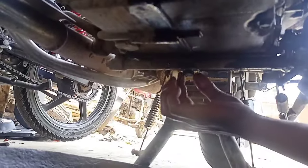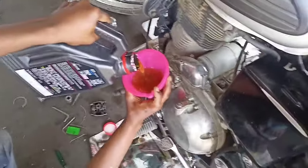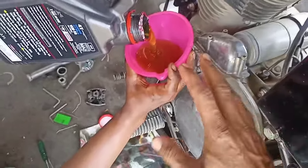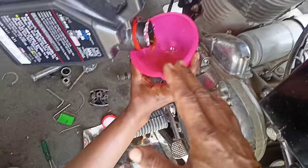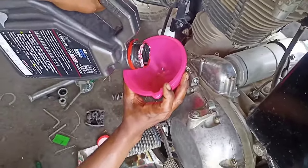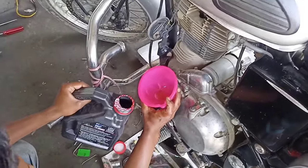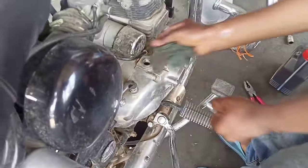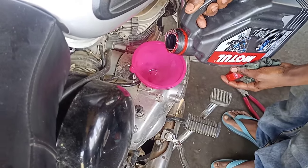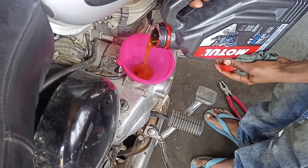We will add 1.0L here. I put the drain nut back in and then put in the engine oil. Let's put it on the side of the drain. Now we have seen how we put the engine oil in front of the drain, and let's put it on the drain side as well.